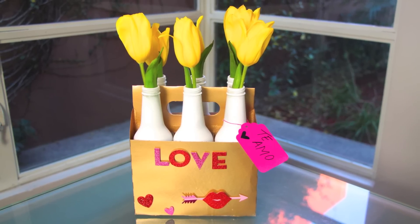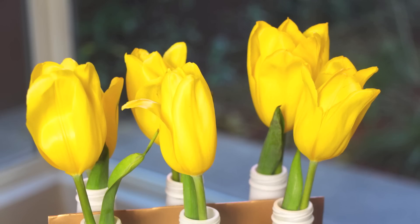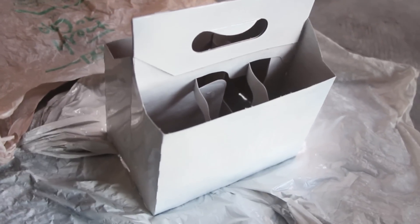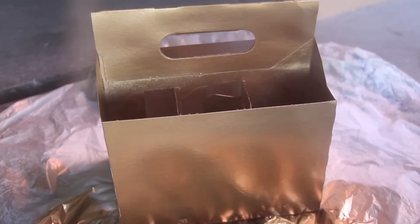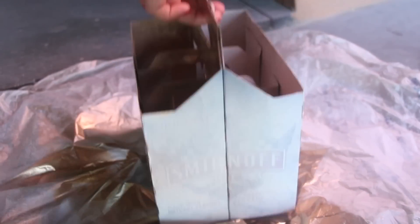Let's get started with this video. For this first idea, we're going to do some bottle vases. For that, you're going to spray the carrying case with white. And after it's dry, you're going to spray the color you wish. I'm using gold because I love this color.